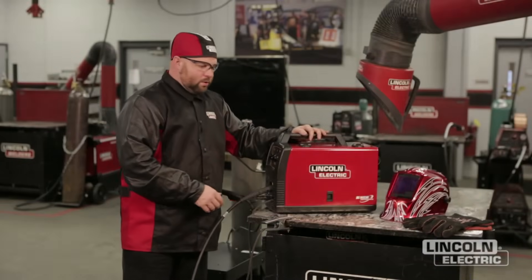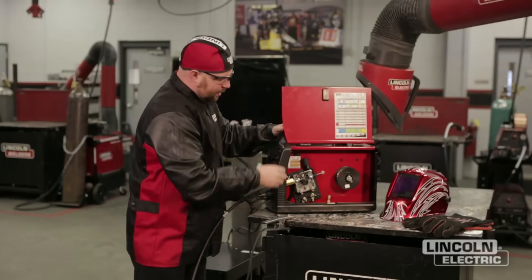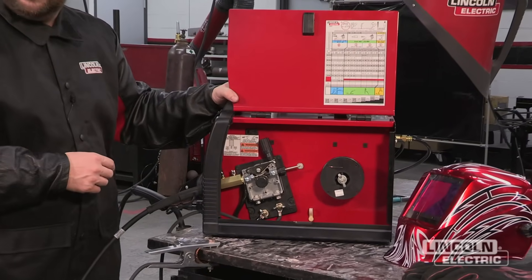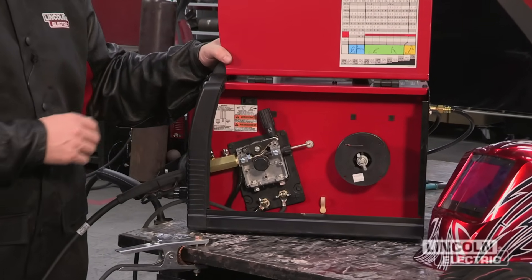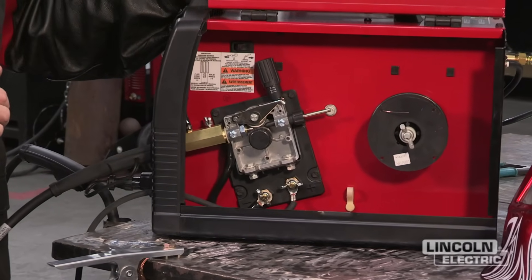Now we're going to go inside of the machine. We're going to open up the door and we have our drive roll assembly and also our coil of wire. It may be a coil of flux core self-shielded or GMAW solid MIG wire like we have here now.